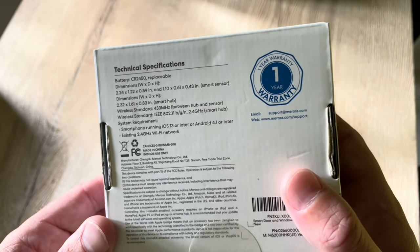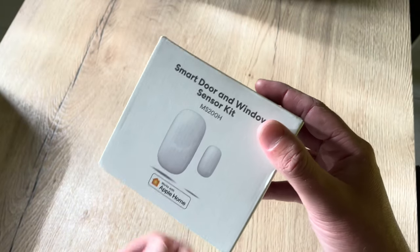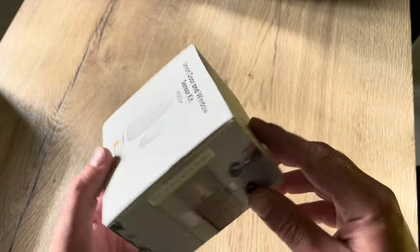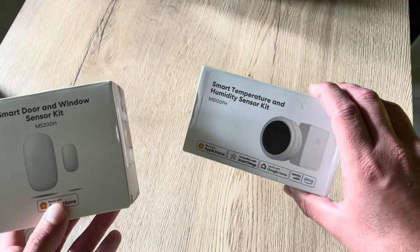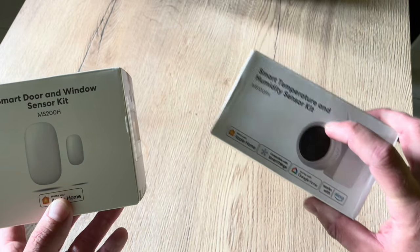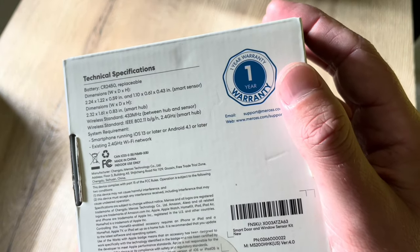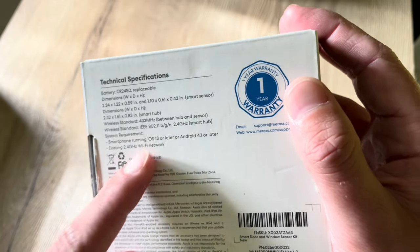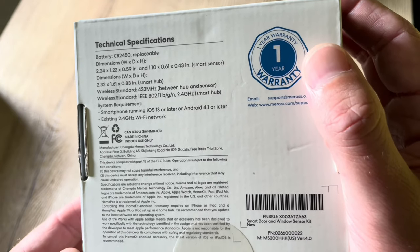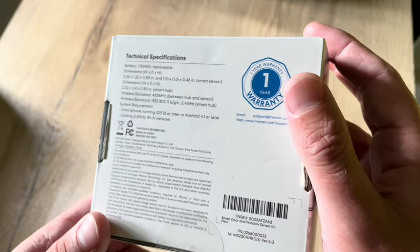One hub can connect up to 16 devices, so if you have one kit and want to add sensors afterwards, you can add many sensors without needing a separate hub for each one — you can also connect other device types. For example, I have the smart temperature and humidity sensor kit here, and I can install it without an extra hub since it uses the same one. The hub connects to your 2.4 GHz Wi-Fi network, and for HomeKit you need an iOS-enabled device.